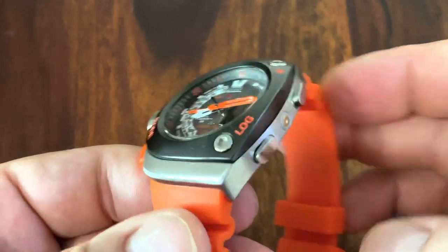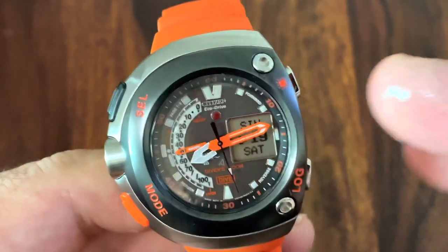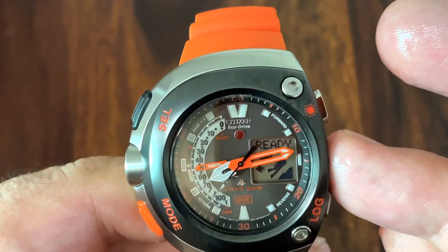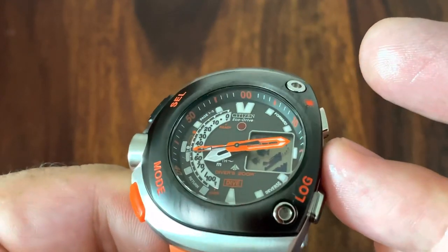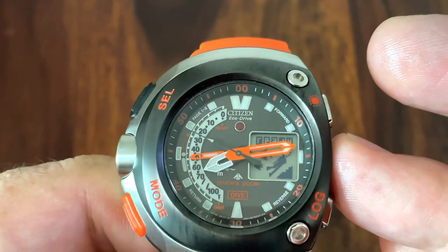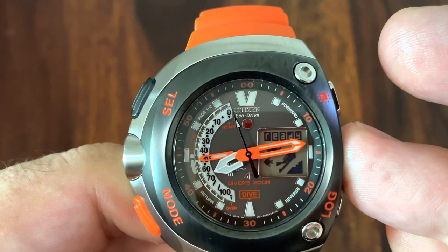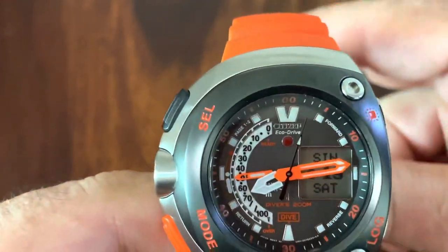I'll demonstrate the function — it's pretty cool. If water touches the water sensor, it goes into an automatic dive mode. As you can see, there are two little fish, a diver, and some air bubbles displayed. It's a really cool little feature. I've worn this in the pool many times and in the sea — it works. You don't have to do anything; it's automatically activated.